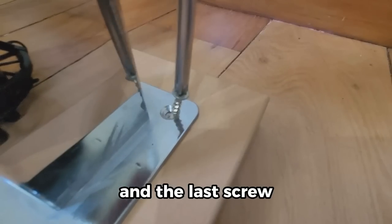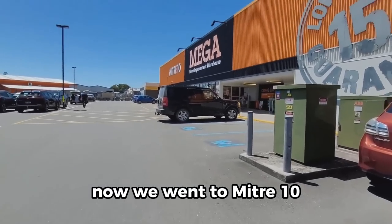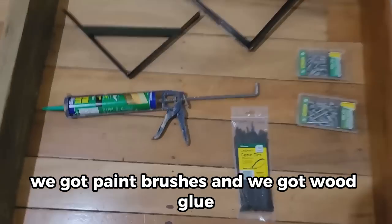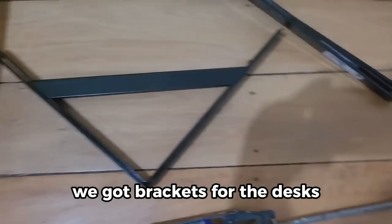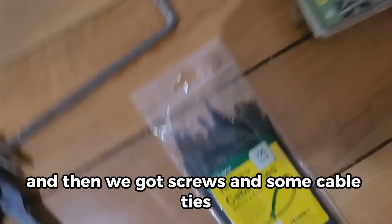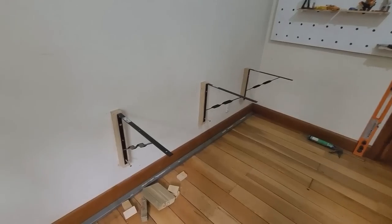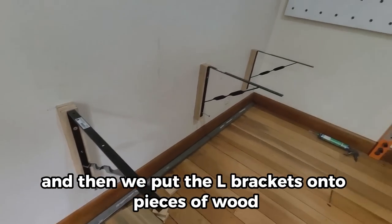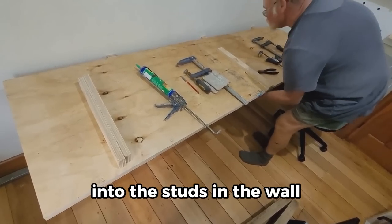We went to Mitre 10 to pick up some stuff for the desk. We got paint brushes, wood glue, brackets for the desk, screws, and some cable ties. Then we put the L-brackets onto pieces of wood into the studs in the wall.